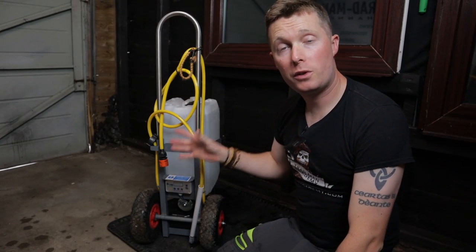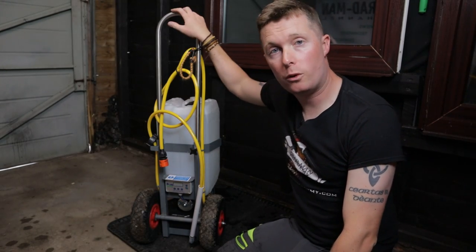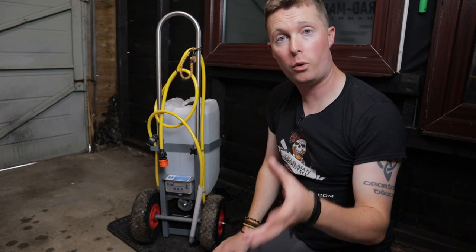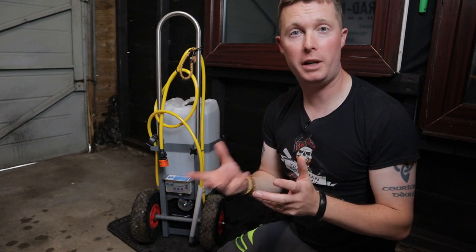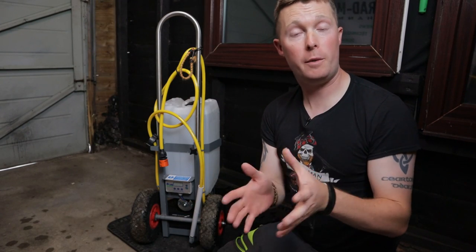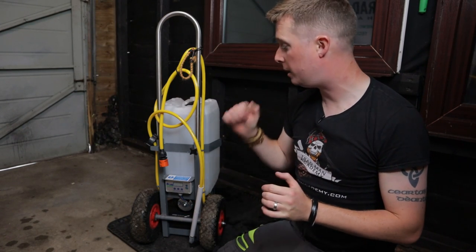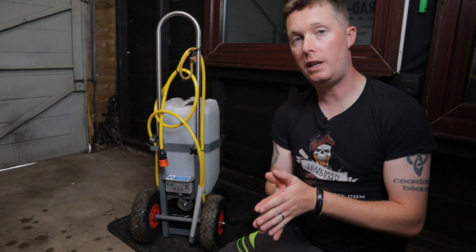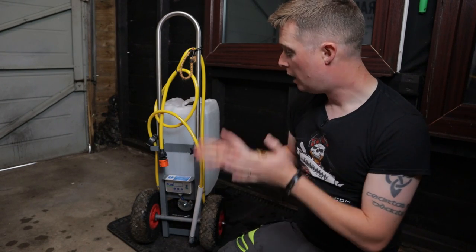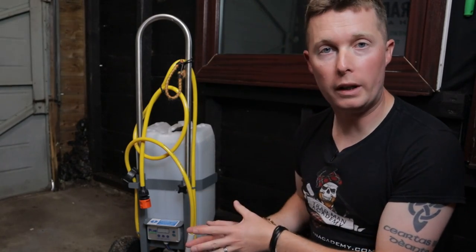Today we're discussing the Nano Trolley. If you've got this trolley I'd love to hear your experiences in the comments box below, because we all have different experiences with different tools. So let me know how your experience has been. In this video we're going to discuss what my experience has been over the last few months using this trolley setup. So first things first, what are the features of the Nano Trolley?